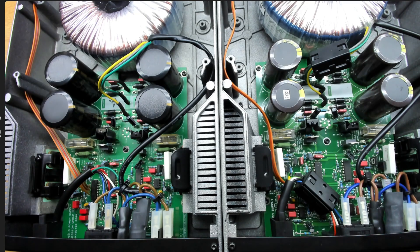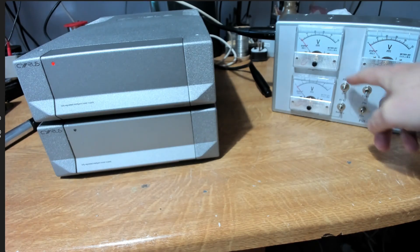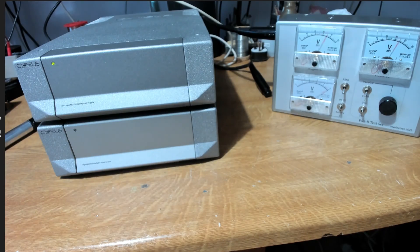Both PSXRs are back together and ready for return. It was quite interesting to see the exploding capacitors and then look at the differences between the two units. The test box proved pretty useful — even with the second unit, we immediately saw the positive rail was down before even taking the covers off. That'll be a useful gadget going forward. Wrapping up here — no music to finish today, but both PSXRs are working just fine.